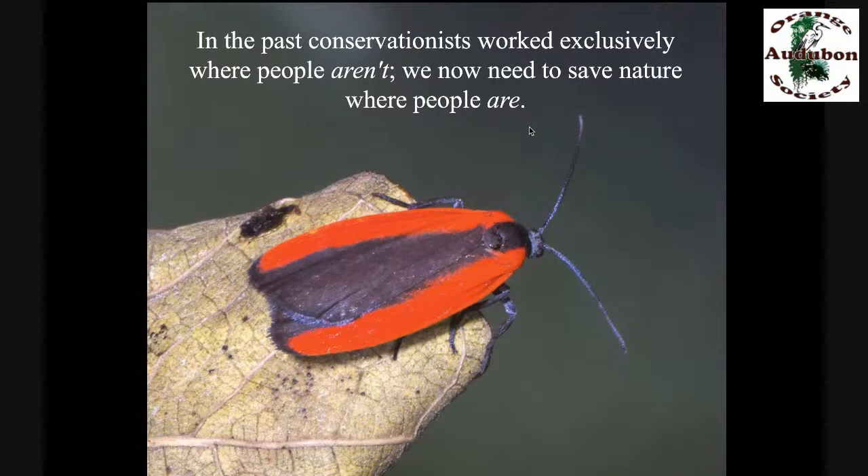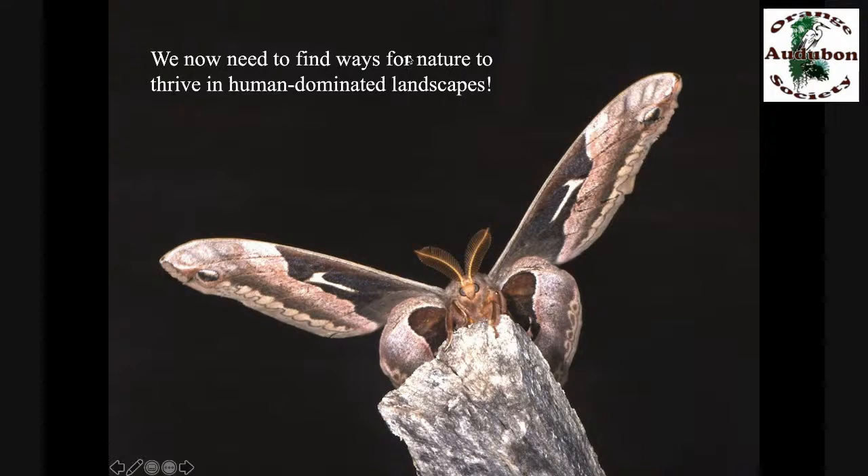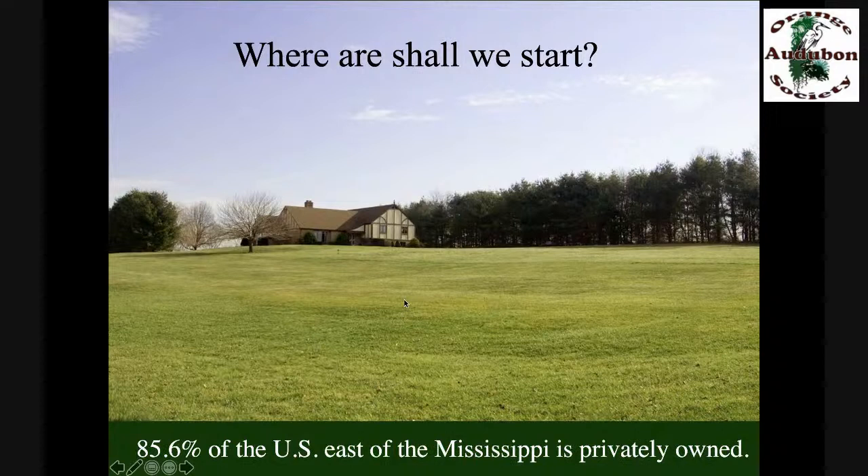In the past, conservationists worked almost exclusively where there weren't a lot of people. We now need to save nature and reconstruct it where we've dismantled it — where there are a lot of people, because that's most of the planet. We have to find ways for nature to thrive in human-dominated landscapes — not just exist, but thrive. 85.6% of the U.S. east of the Mississippi is privately owned. If we ignored private property, we would fail because we wouldn't be working on nearly enough of the land.